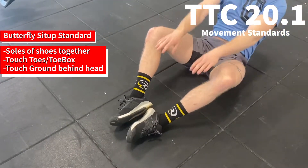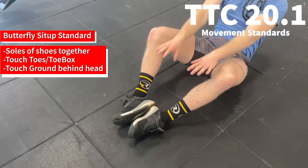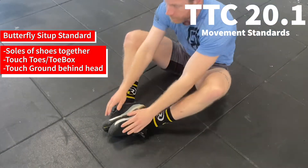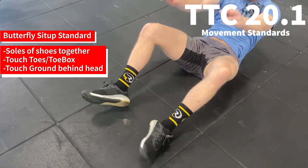No-reps will be addressed if the toes are not reached, and no-reps will also be addressed if the feet come apart at any point during the sit-up.